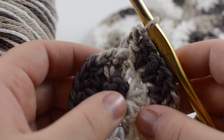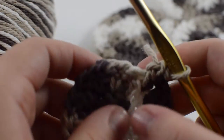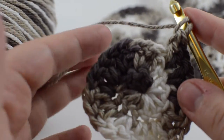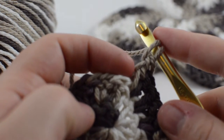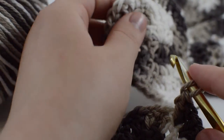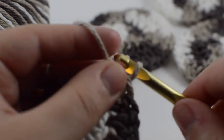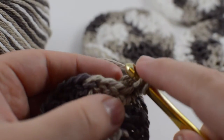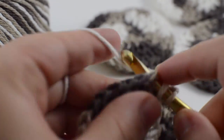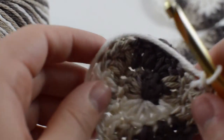Now that you've finished putting two double crochets in every single one, you should have 24 stitches on your piece. Next, we're going to continue increasing. If this is the size you want your scrubby, you can stop here and slip stitch one away from where you are — skip that stitch and slip stitch into the next one, which makes a smoother edge. But for a larger scrubby, we're going to double crochet one into this one and then two double crochets into the next, repeating that all the way around, and slip stitch at the end. You should then have 36 stitches.